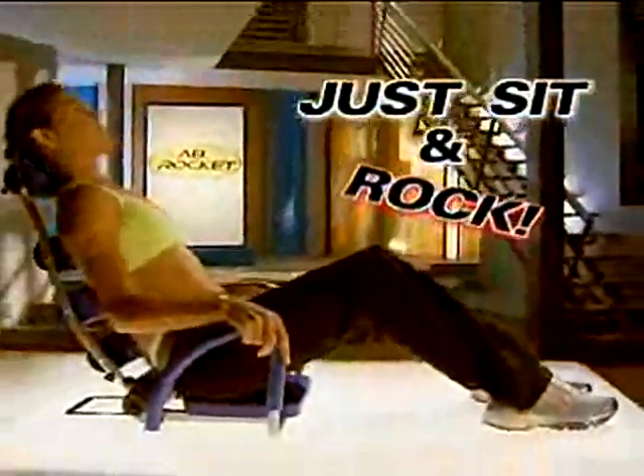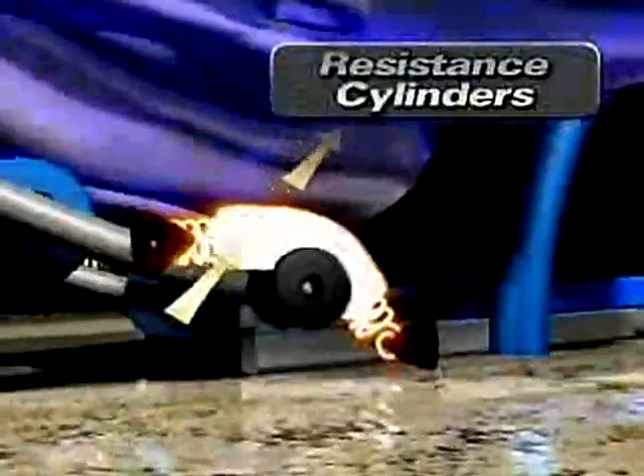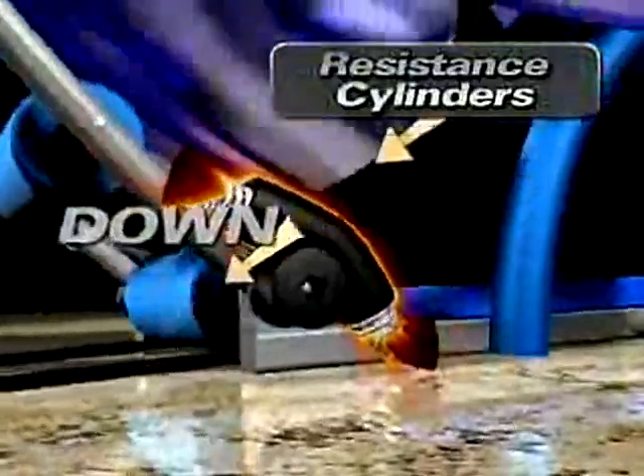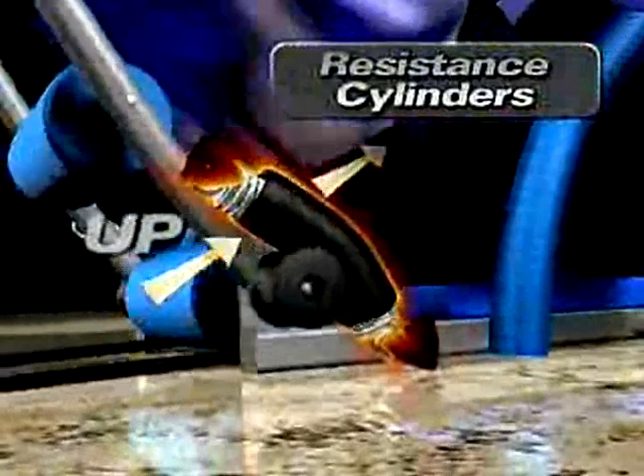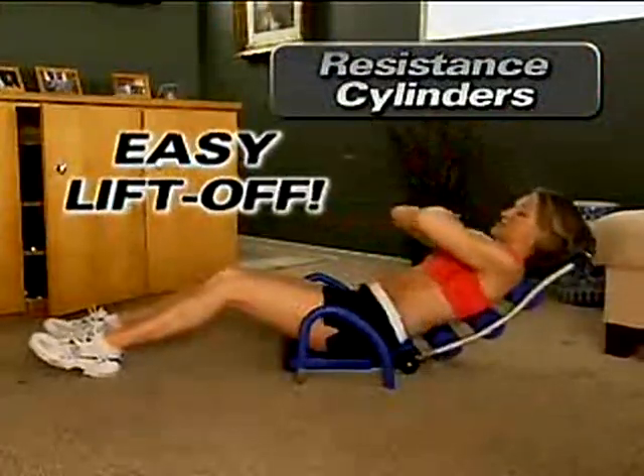Know that struggle to lift your neck and back with crunches? No more. With Ab Rocket, just sit or relax on the backrest and rock back. It's that easy. The state-of-the-art cylinders provide resistance to the backrest and the downward motion, so you don't just fall backward. Then it assists you with the upward motion by propelling up as you rock forward for an easy lift-off each time.